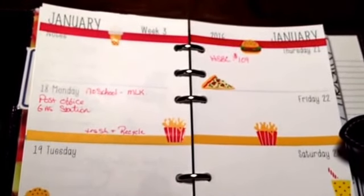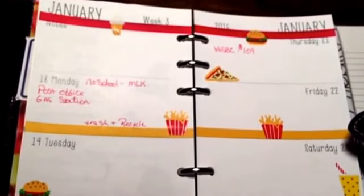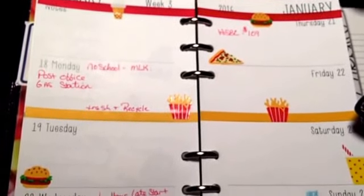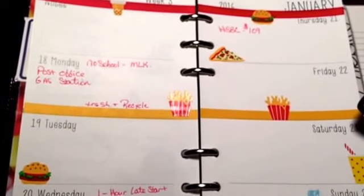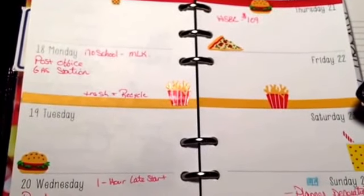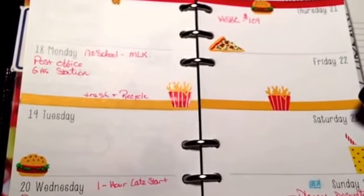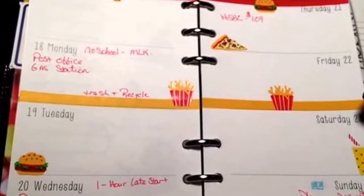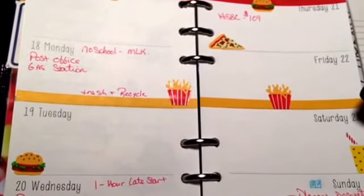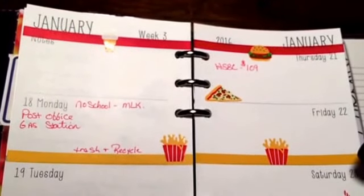Hi guys, I'm coming to show you my planner decoration for the week. This is week three. I went ahead and did a fast food theme because of the washi tape that I'd gotten from Joan and a friend mail. It was kind of out of luck that I actually already had stickers that went with the tape, so I decided to just go with it.